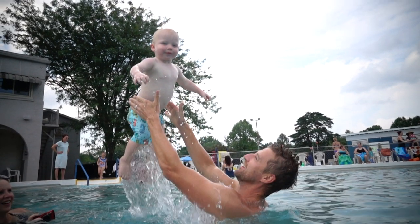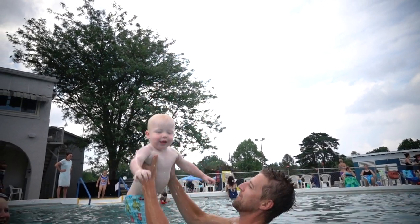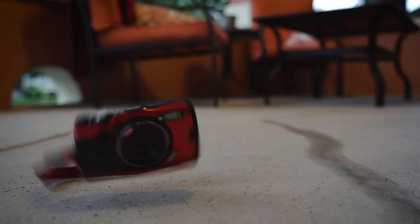I also found when you're juggling a kid or two, it's nice to have a worry-proof camera that protects against drops and spills.